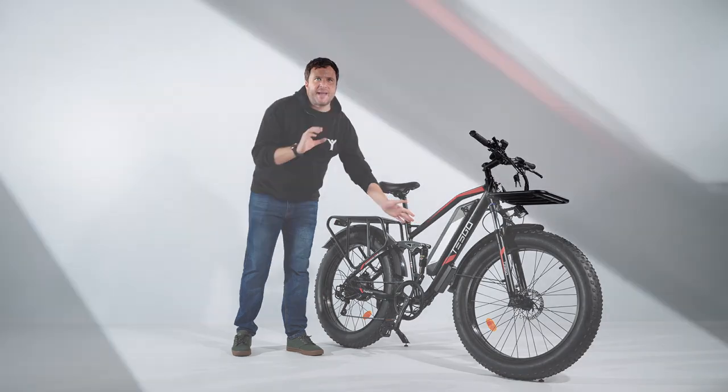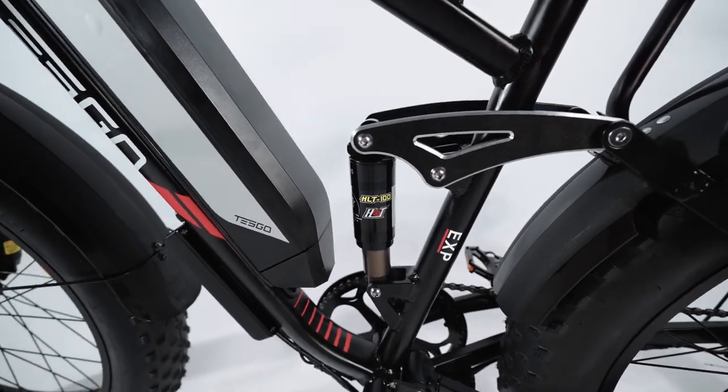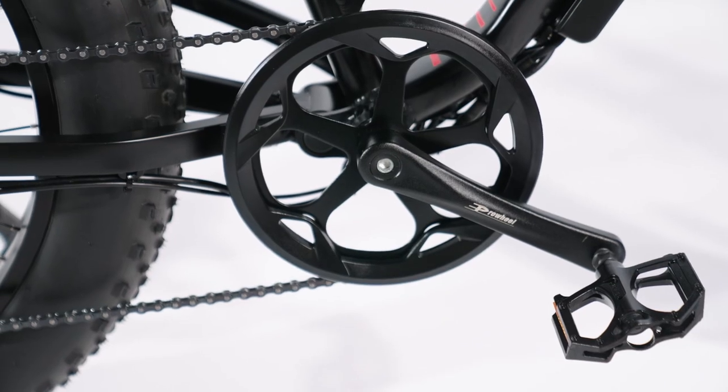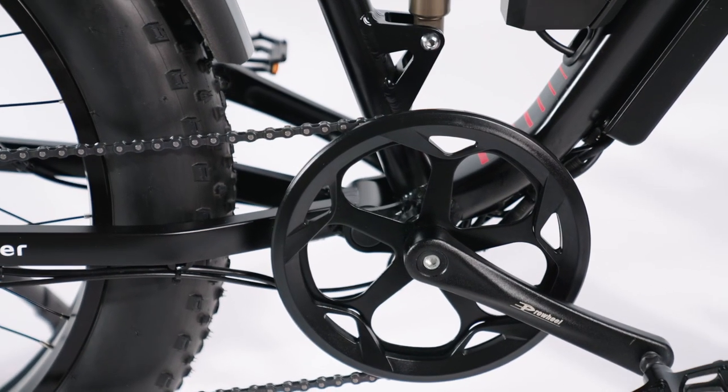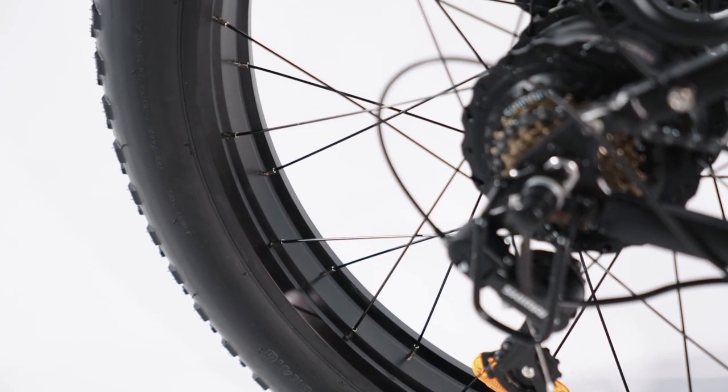The bike frame is made from high-end aluminium alloy, which is lighter than steel and provides better durability. It's equipped with a mountain bike seat tube, aluminium alloy wheel rims and spokes, and even the pedals are made out of aluminium alloy, ensuring a smooth and comfortable ride.